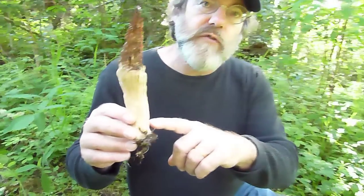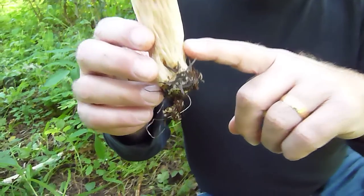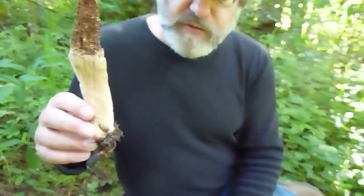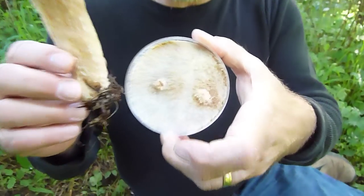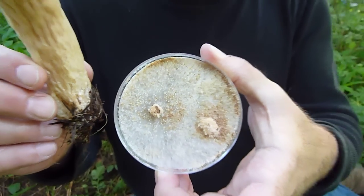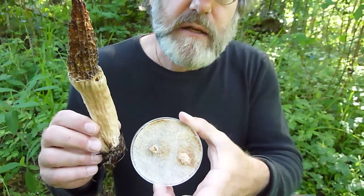They've been growing for a long time because we're in a forest with a lot more shade here. A legitimate question is: are these indeed the same morels that we planted? We sought to answer that question by taking a culture from the base of the stem a few weeks ago and growing it out in a petri dish.